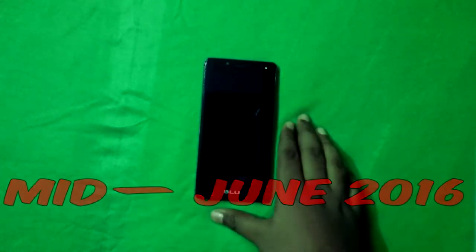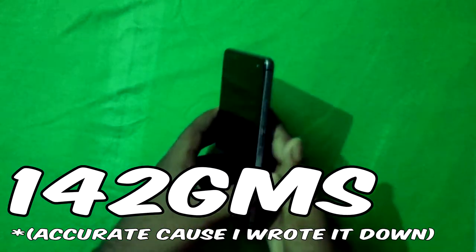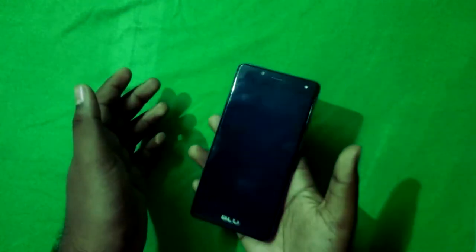Starting from launch in June 2016, about the weight — it weighs around 142 grams. It's a bit heavy, but for a phone it needs to be that heavy.